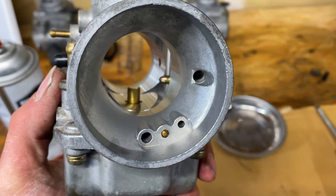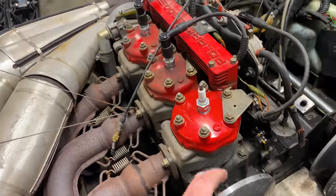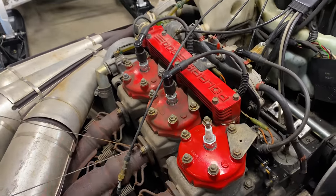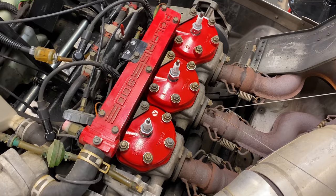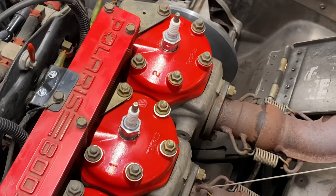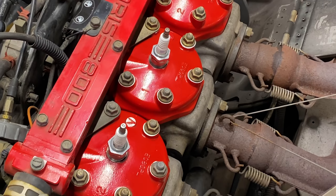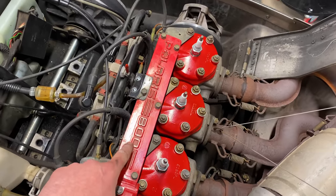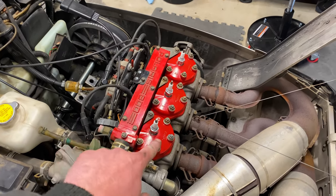That looks way better. Check out the elbow grease work — I think it's paying off. I think it's going to look real nice when it's done, a little cherry on top. I think that cleaned up real nice. It looks brand new. This top piece needs a little bit of love — getting in here in the cracks will be a little difficult, but some soapy water will do just fine. Hopefully it'll match.